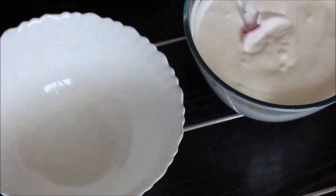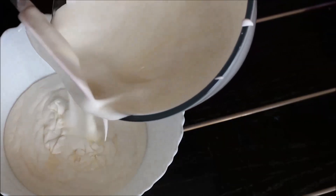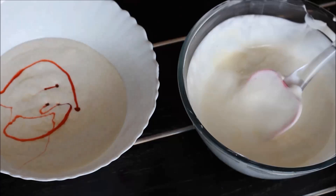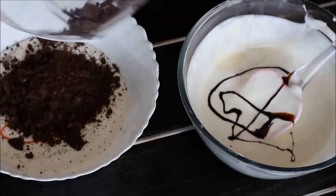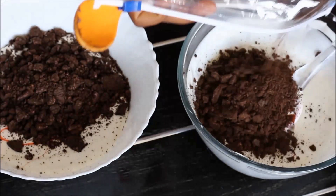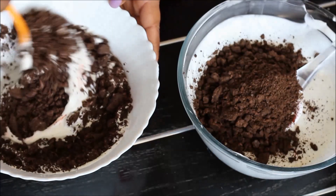Divide this mixture into two sets by adding it into separate bowls. Add strawberry syrup to one of the bowls and chocolate syrup to the other. Add the pink Oreo biscuits to the first bowl and the chocolate Oreo biscuits to the second bowl. Mix it really well.